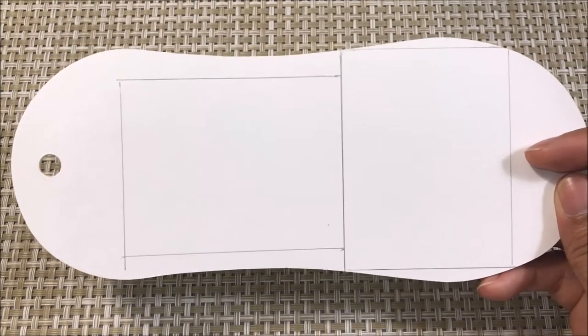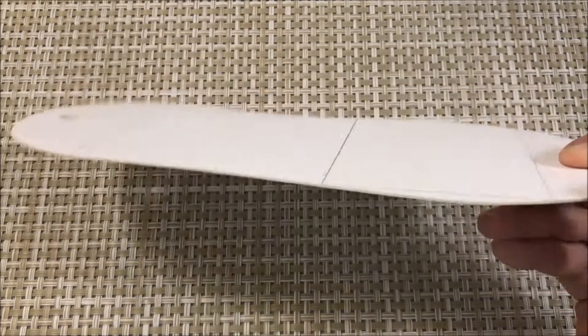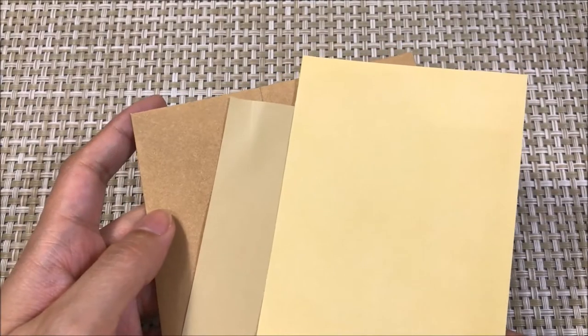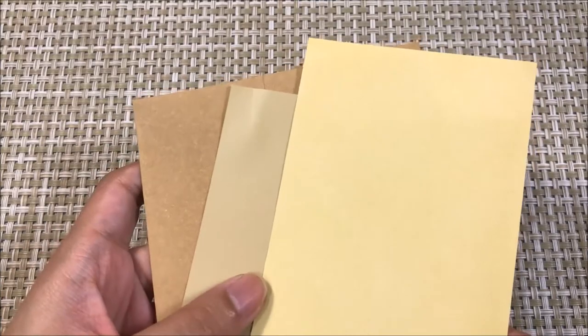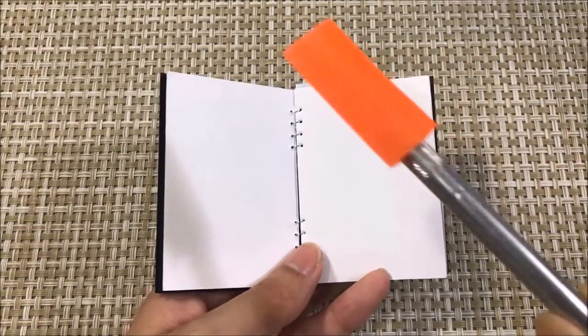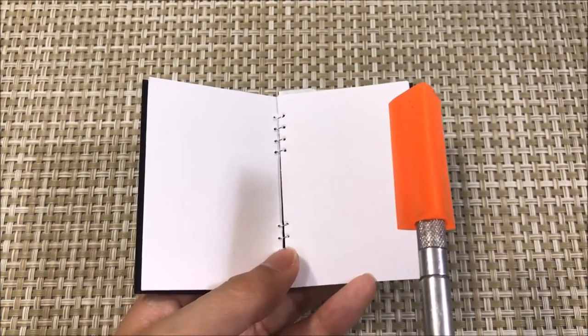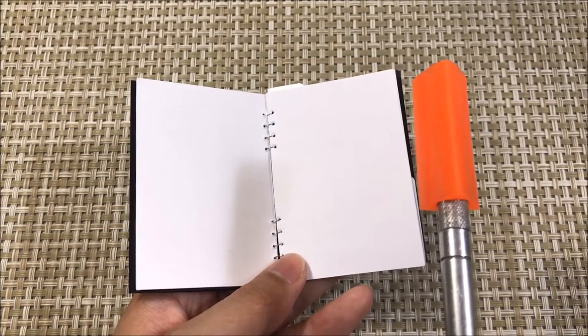For the front and back cover, I'll be using this packaging material which is like a thick cardstock. On the inside of the notebook, besides the actual pages, I'm going to make a divider with these colored papers. For the tools, I am using this craft knife with a ruler to cut everything out straight. You can use scissors, but make sure you are cutting out straight lines.